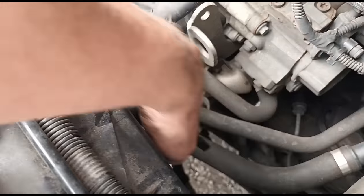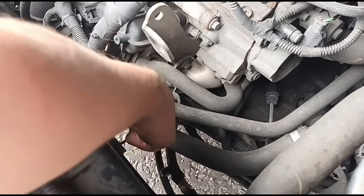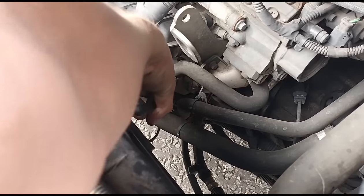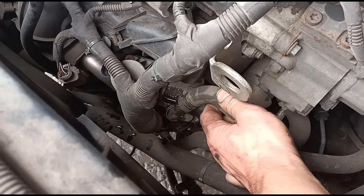Just down there we've got a hose clip that runs a coolant pipe attached to the EGR valve itself. I'm just going to get that open. Now I can just disconnect this — we're going to lose a bit of coolant from it.